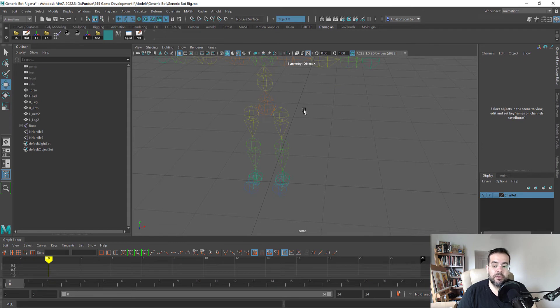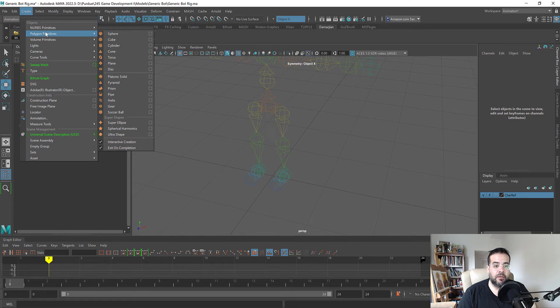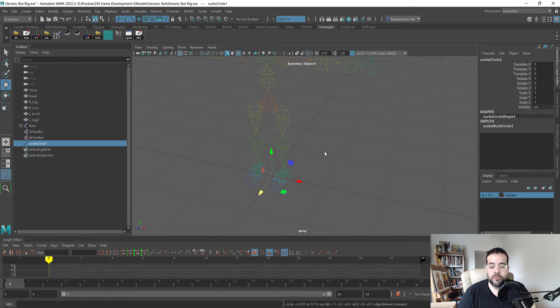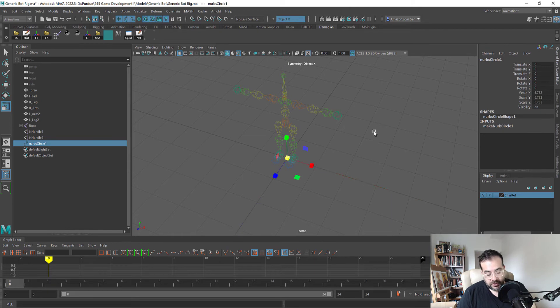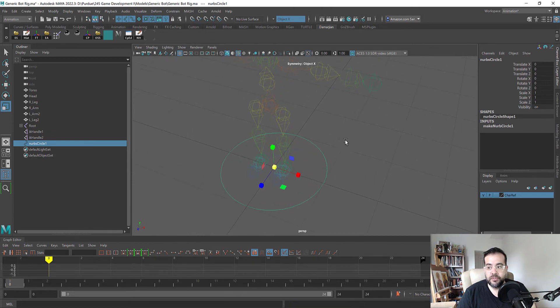For now we're going to set up a master controller and a couple for the feet and the hips. Let's go up to Create, NURBS Primitives, and what we want is a circle. The reason we use NURBS circles as controllers is because they tend not to show up inside the engine. I need to enable Show NURBS Curves to see our controller.